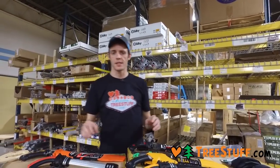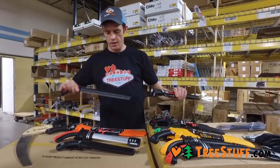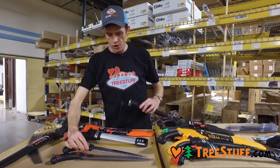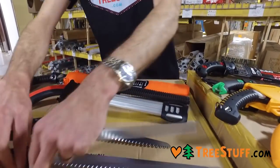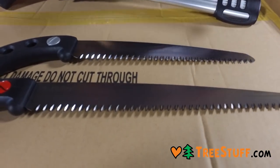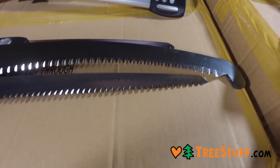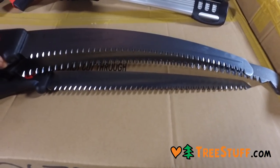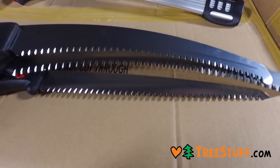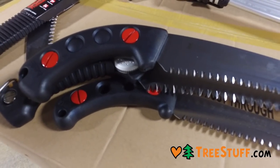There are definitely pluses and minuses to having a curved or a straight blade. The Gemtaro comes in two different lengths and a variety of tooth sizes. You'll see that these are listed as small or medium teeth, and if you compare that to a larger tooth there's a clear difference in tooth size — definitely something to look at when choosing a saw.